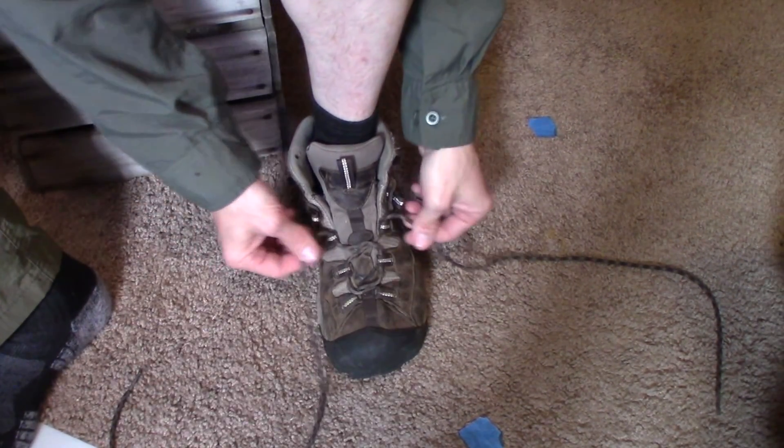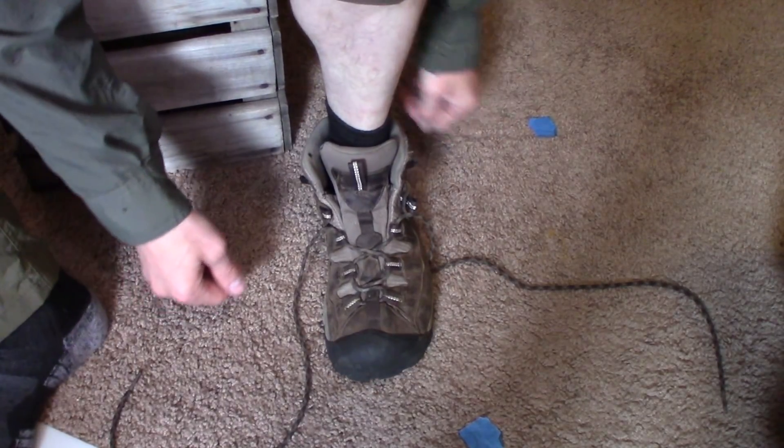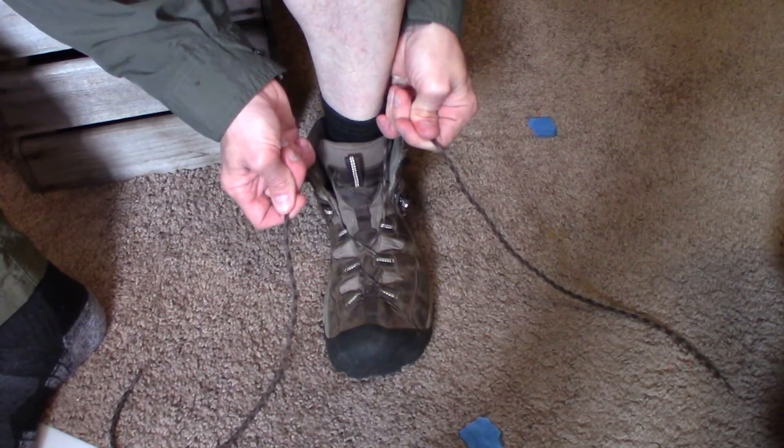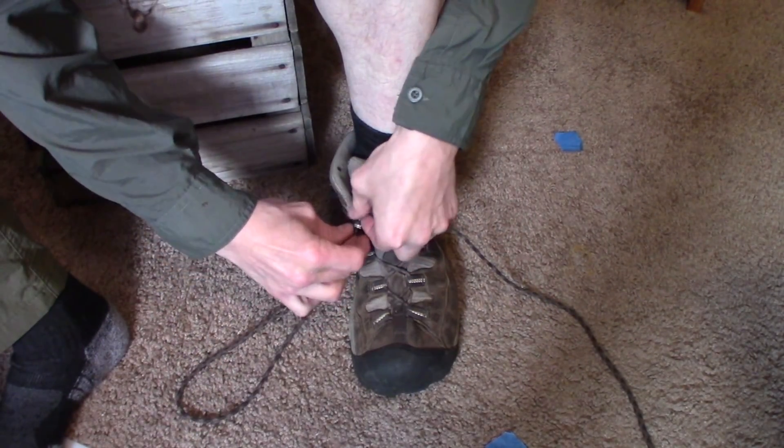We're going to start out with our laces loose. Get our foot in, kick it back to make sure our heel is seated in the back of the boot. Now we snug that up. Now we're going to tie what is called a sherpa knot.